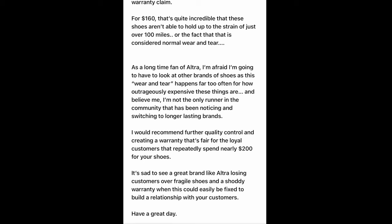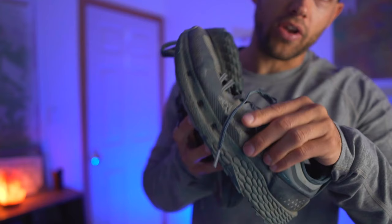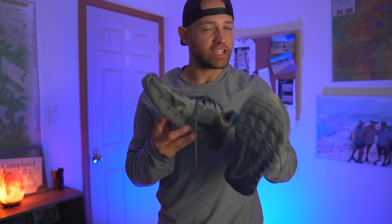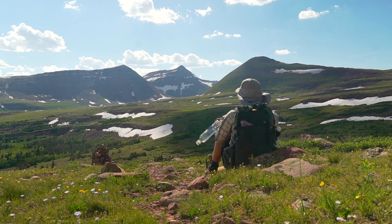Fast forward another year and I picked up another pair of Timp 4s — I guess kind of stupidly. Under 150 miles, this is what happened: a complete rupture and blowout of not only one side of the shoe, but also the other shoe the same way. If you really think about this, I am basically paying $1 for every mile that I'm running in this shoe. These were $150 retail and they lasted about 150 miles, even less than that. This really just proves a point that I cannot trust the brand Ultra anymore.